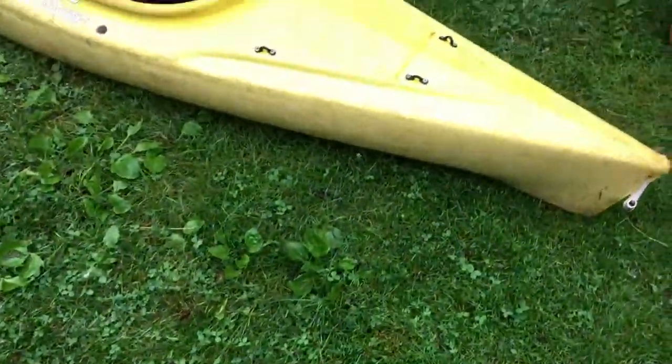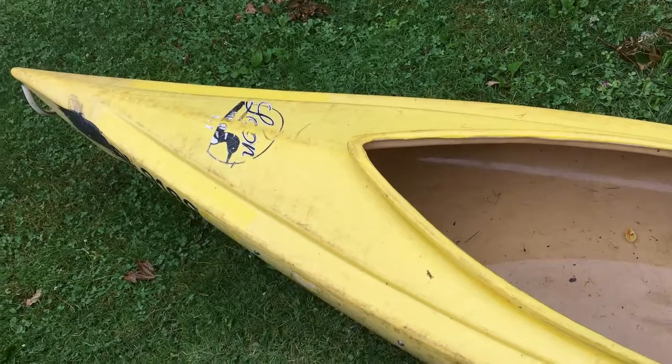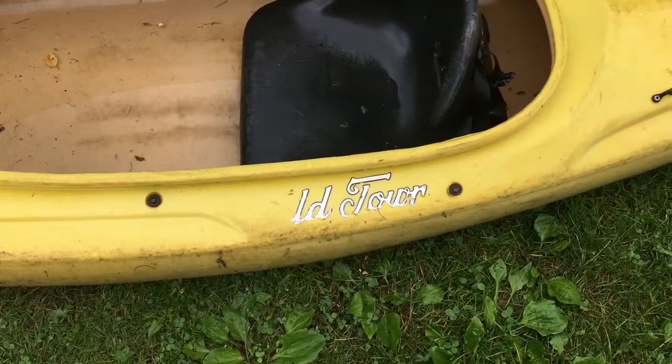And that is right here. As you can see, obviously, we used a kayak. You can see here it is an Old Town kayak.